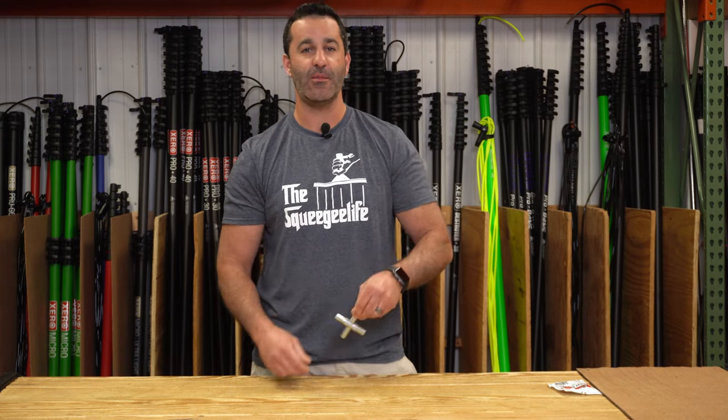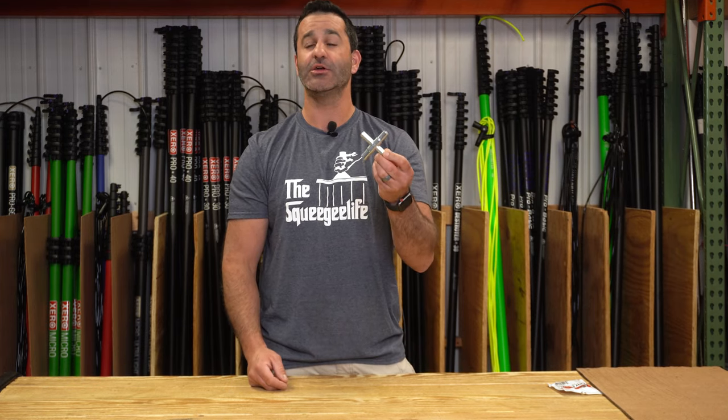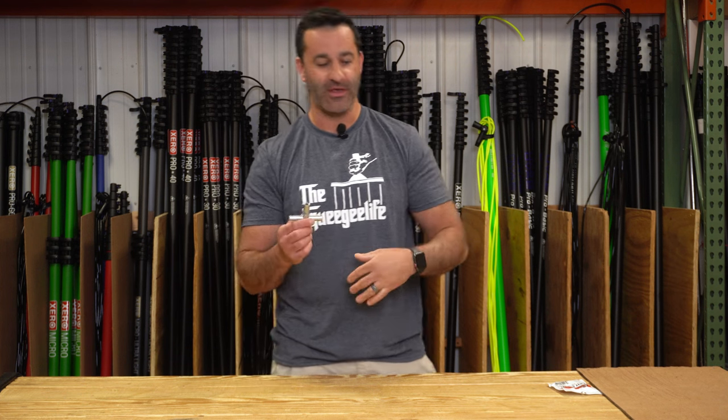Alex with windowcleaner.com — got a simple one for you today. This is an add-on item that any commercial window cleaner who uses a water-fed pole should have on their vehicle, or even better, on your person. It's a four-way water key.